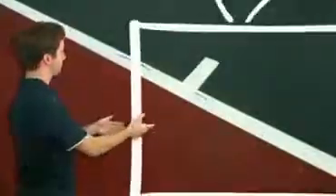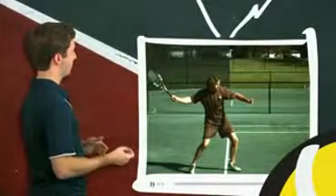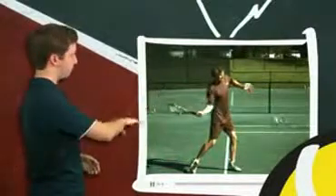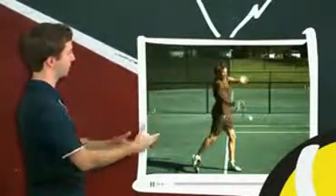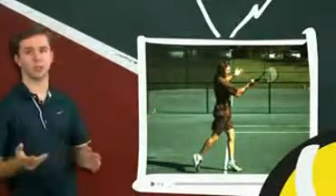To illustrate this point, we're going to look at Frank Salazar on the FYB TV screen. Once he sets into his hitting arm position — which he's done right here — his wrist position isn't going to change. So he swings up, he hits, and if we freeze it here in his follow through, the wrist is still in the same position.